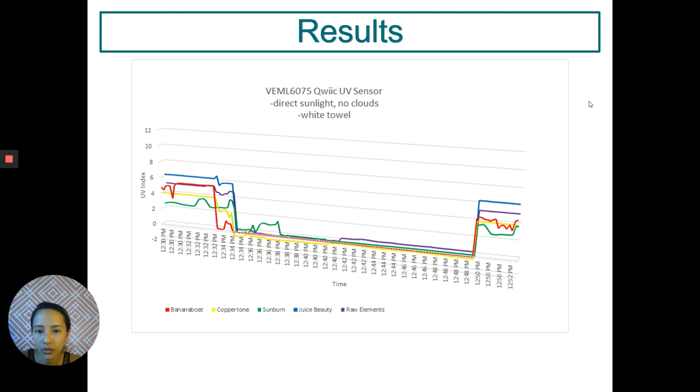As you can see, Coppertone has been proven to cover most of the UV rays during my testing, as shown when it's under the sunscreen. After that, as it's sloping back up, I've put the sensor under the saran wrap, then back on the towel.